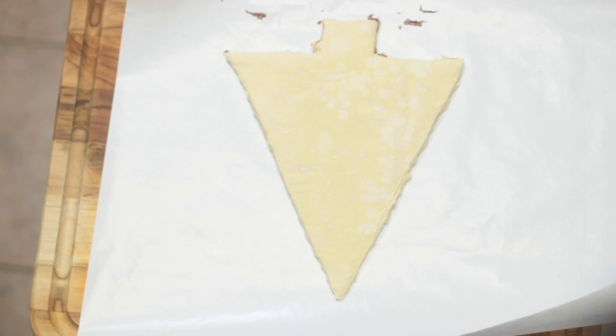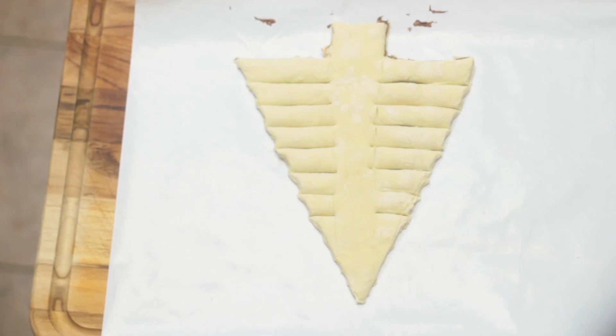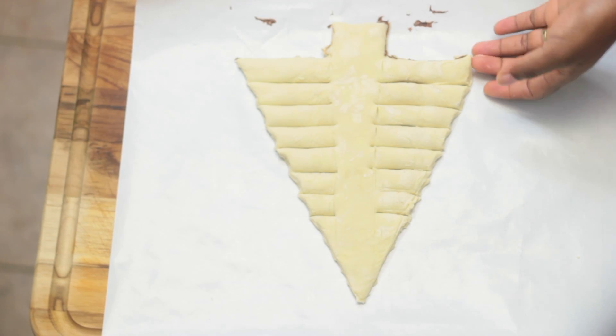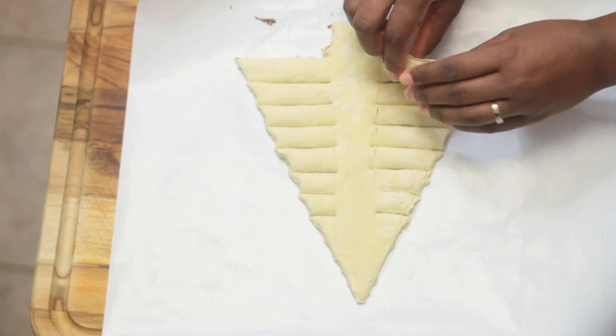Next, cut into the tree like I'm doing here, and make sure to mirror the same cuts on the opposite side. Then begin twisting the puff pastry away from you. I managed to get three twists at the bottom and eventually fewer twists towards the top.